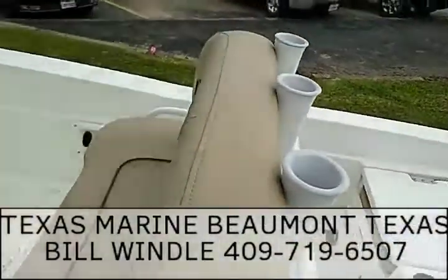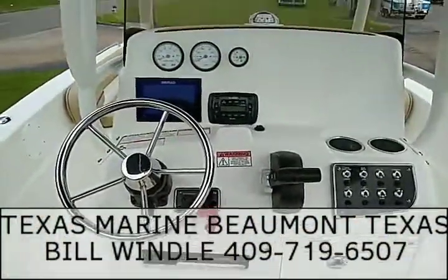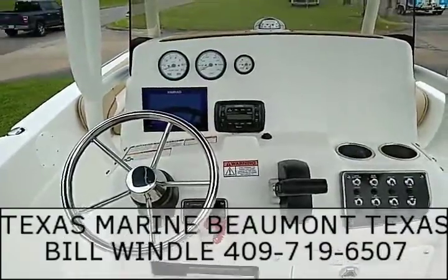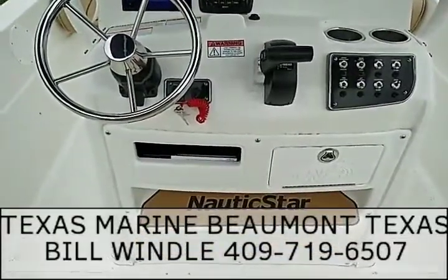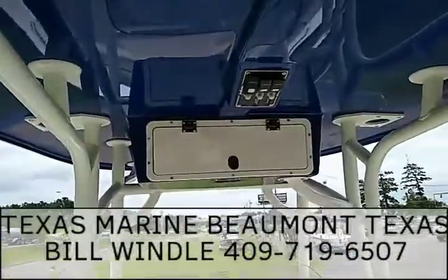Turn around to the console — it's pre-rigged with the Yamaha gauge package, Simrad 7-inch GPS combo, Infinity Bluetooth sound system, and compass with a full gauge package. There's a blood box up here, another radio box, and more switches.